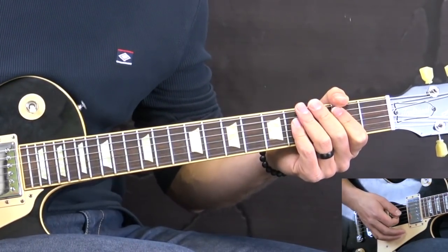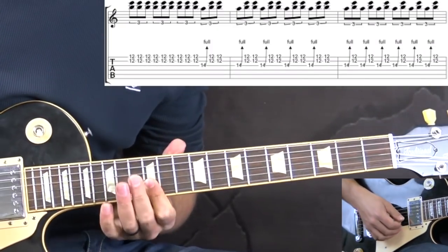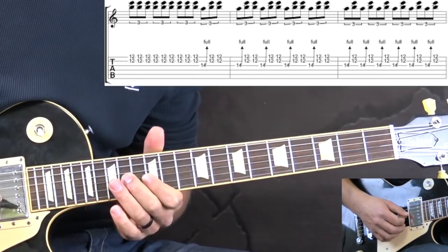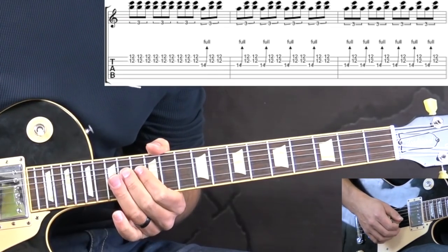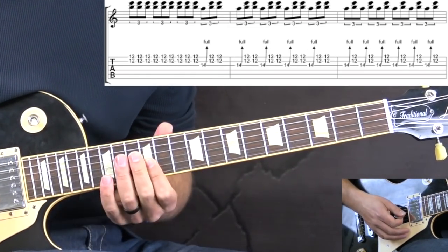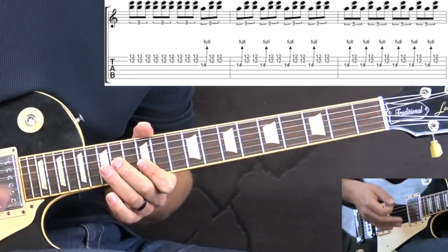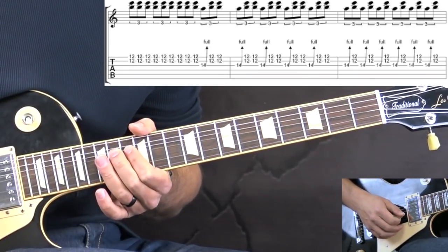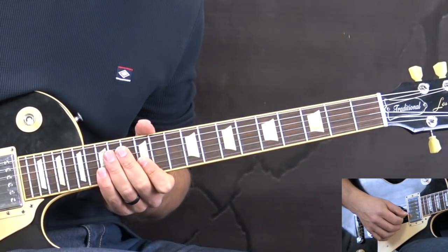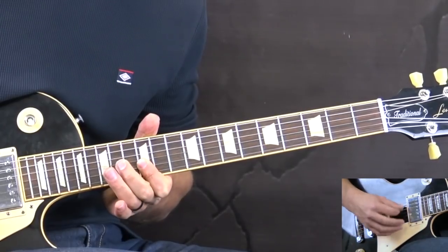We're gonna break up the solo into phrases. The first phrase starts off with playing triplets on the double stop - high E and B strings at the 12th fret. We play 3 of these, and then we add a bend on the 14th fret of the G string, then play the double stop, doing this for 5 times. The first bar consists of 3 triplets, and the 4th beat is the bend on the G string. Then the 2nd bar also plays 4 of these - bend on the G string followed by double stop triplets, 2 times on the double stop.